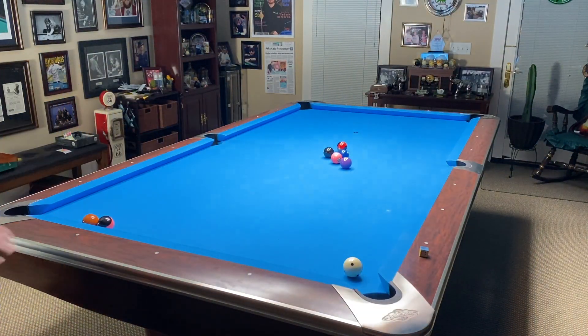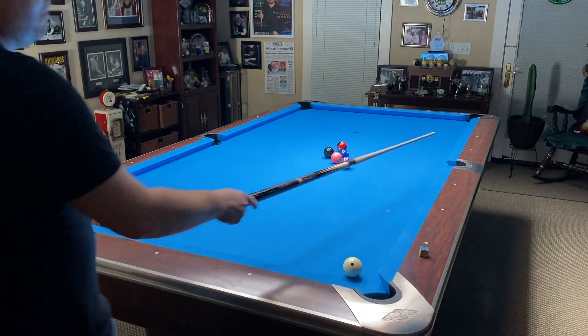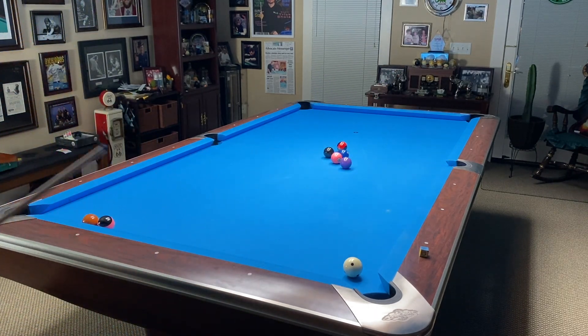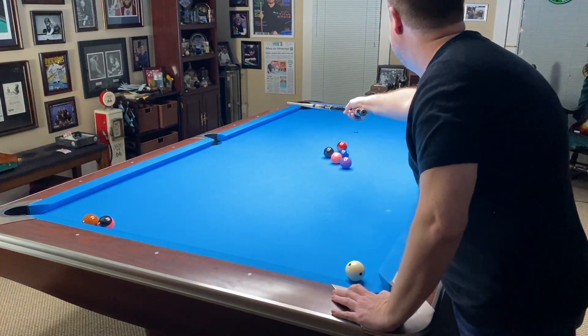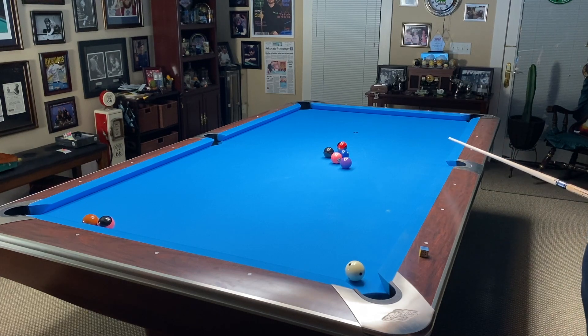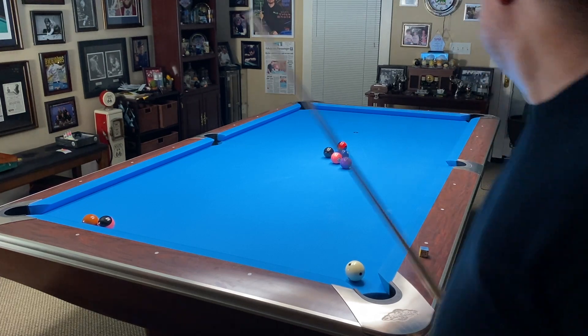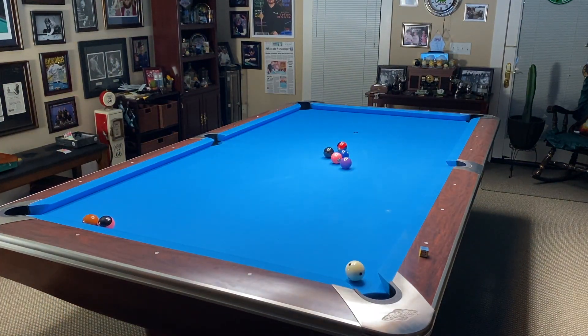If you need to hit the side pocket, the side pocket's at four. Five minus one is four. So here's five, here's my one — five minus one is four — and that should take me pretty close to the side pocket. That's how the system works, and once you know this, we're going to build on it in just a minute.